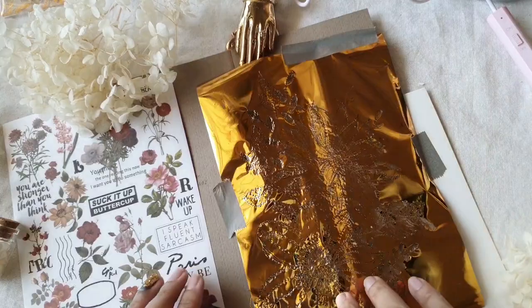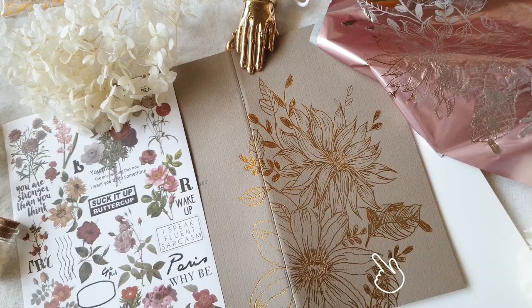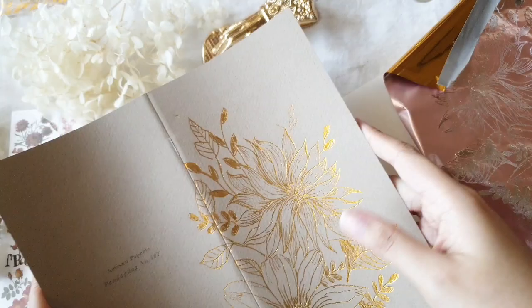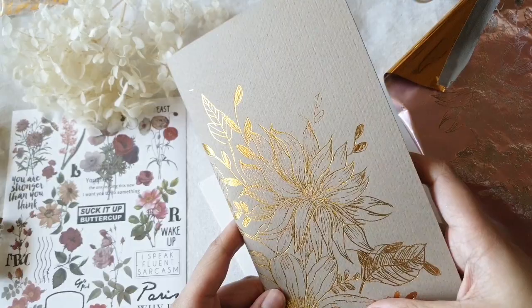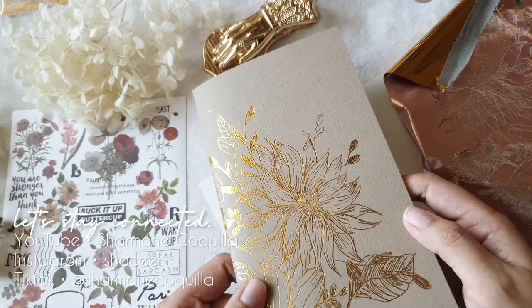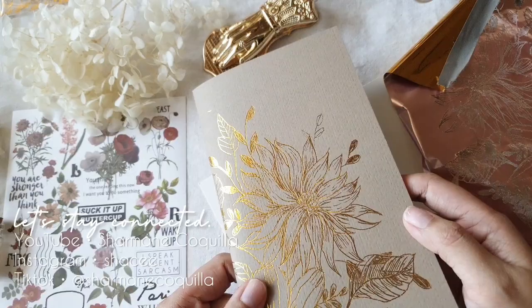I peeled off the whole foil and basked in the glory of my artwork — I think it turned out pretty great! There were parts that didn't connect, like one leaf, but I just went back and put in a bit of gold foil there and fixed the small pieces that personally bothered me. That's basically how I was able to finish this entire piece on this insert. I hope you enjoyed this video — thank you so much for making it through to the end. I will see you in the next one. Take care, bye!